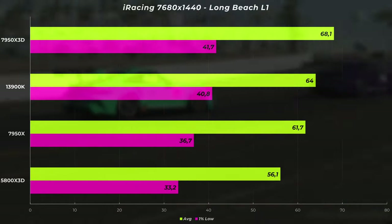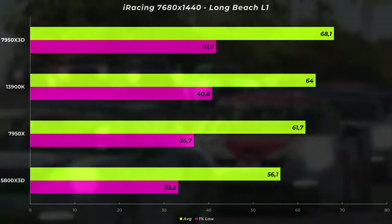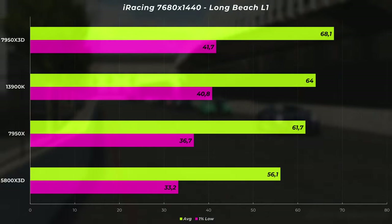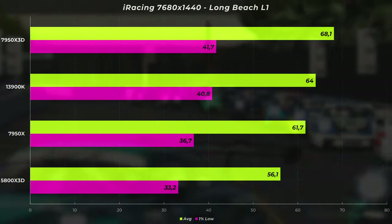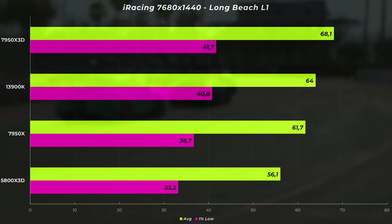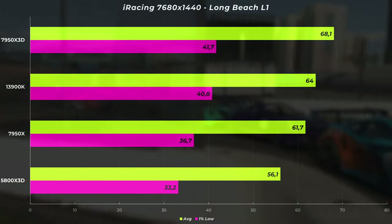At 1440p triple screen, we get a significant drop in performance. On triple screens you have to render three viewports — think of it like three cameras rendered at the same time, one looking front and two to the side. The 7950X 3D still tops the chart at 68.1 FPS, with drops into the 40s — it gets stuttery. The 13900K is second at 64 FPS average, the 7950X at 61.7, and the 5800X 3D at 56.1. At the start with drops into the 40 FPS it's not that much fun. It's probably time for a more modern engine for iRacing.